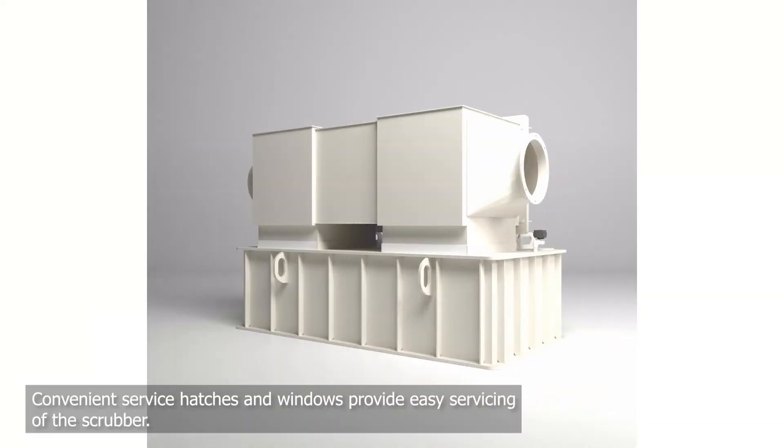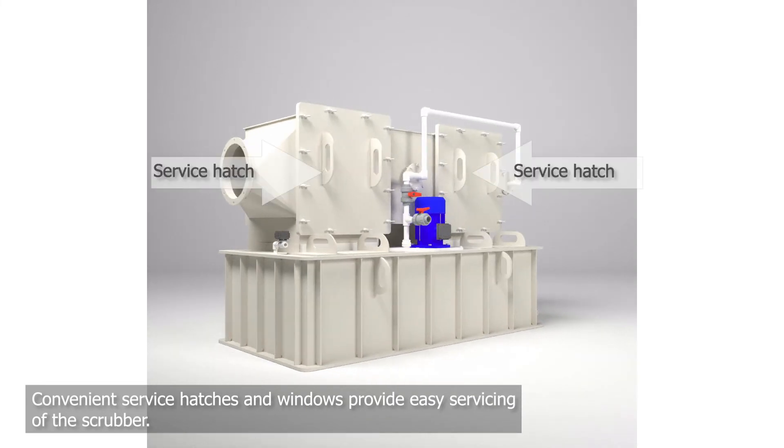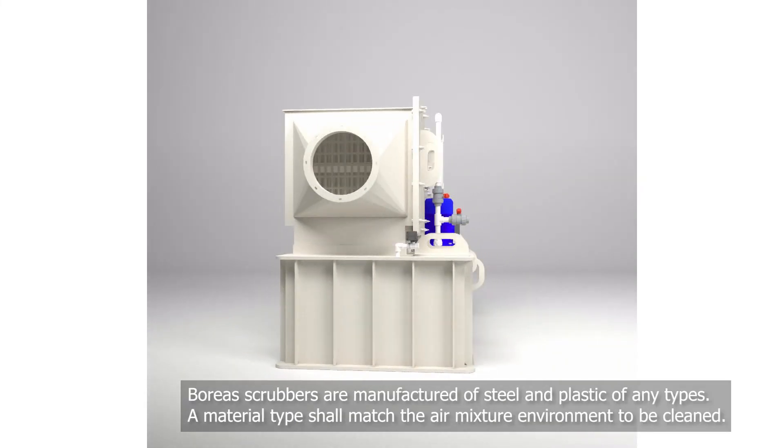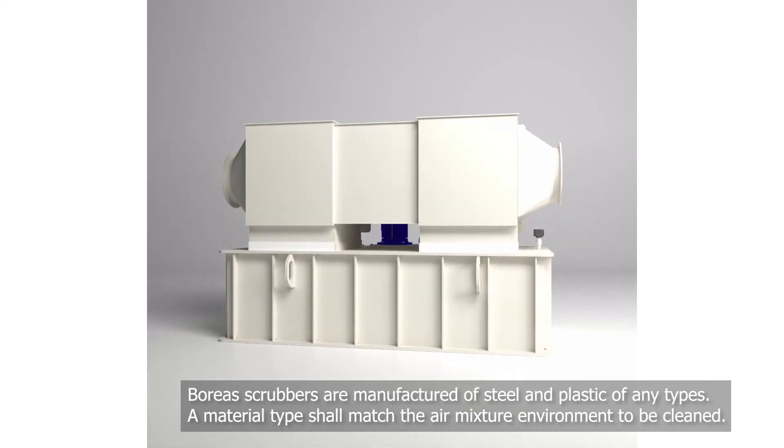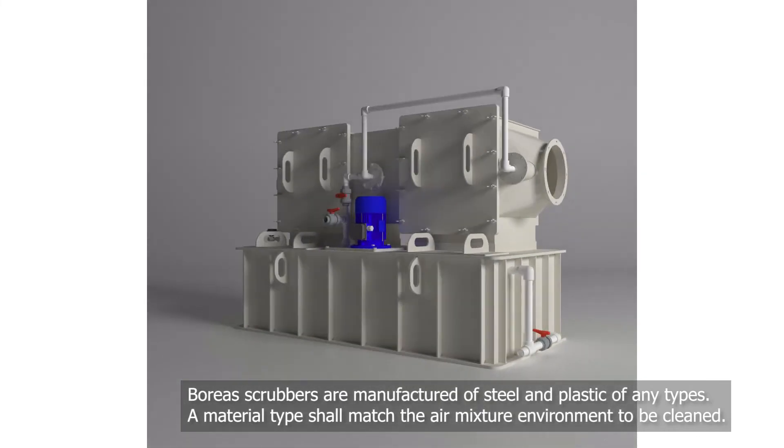Convenient service hatches and windows allow the scrubber to be easily serviced. Boreas scrubbers are manufactured from all types of steel and plastic; the material choice will depend on the composition of the air which needs to be cleaned.